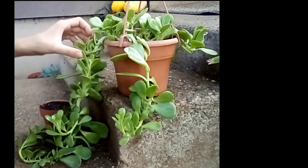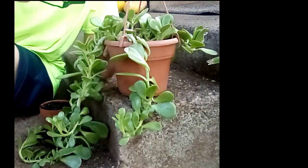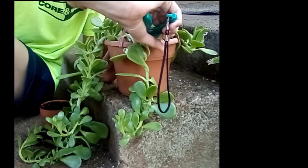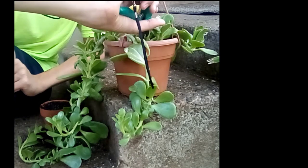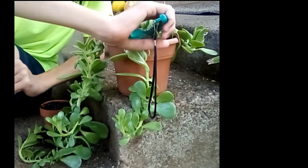I'm going to be taking some cuttings off of it, and I hope you enjoy this. I'll be potting them in a small tiny pot. Enjoy, and don't forget to like and subscribe.